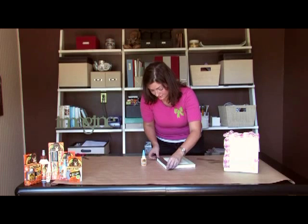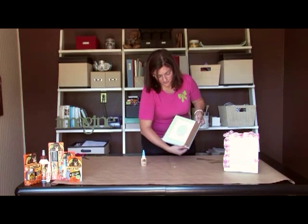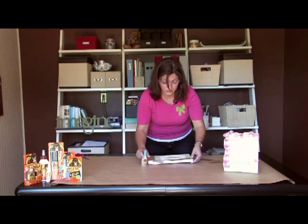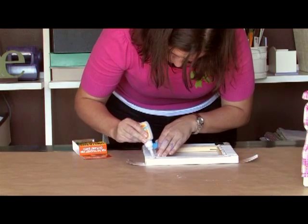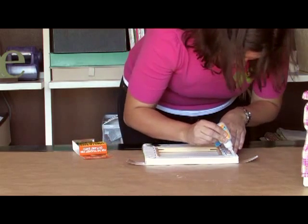I personally like to take some decorative ribbon and put it along the sides to add some framing. Again, we're going to use Gorilla Super Glue for this application. I just line up my cut ribbon and glue it onto the back.